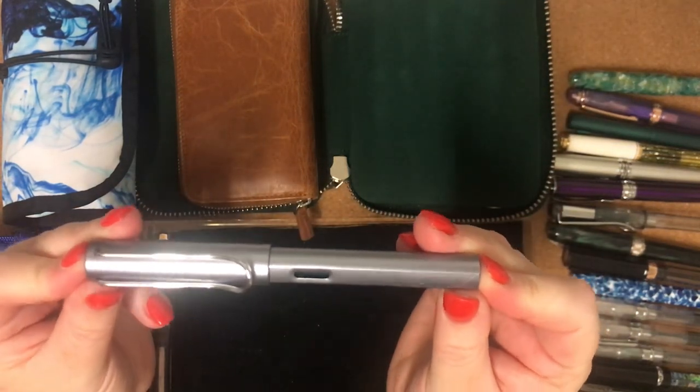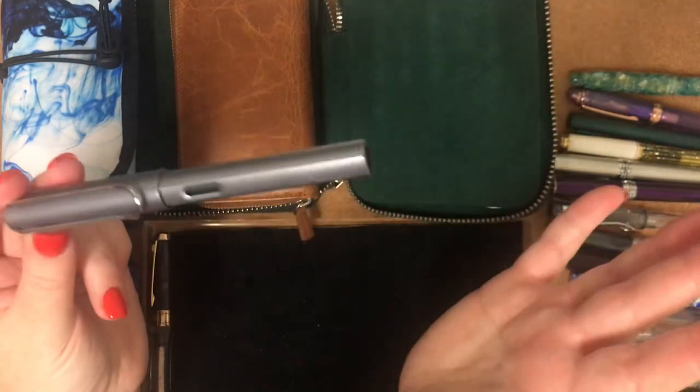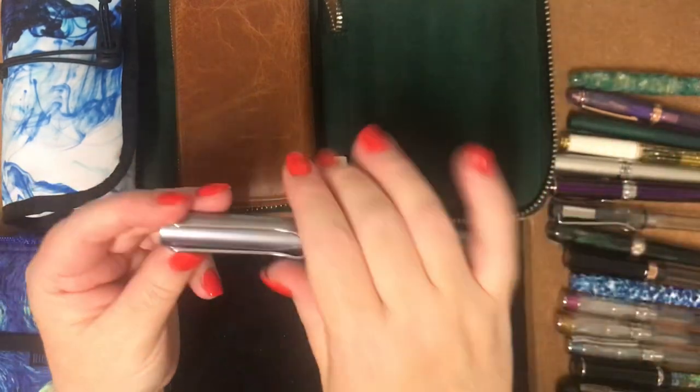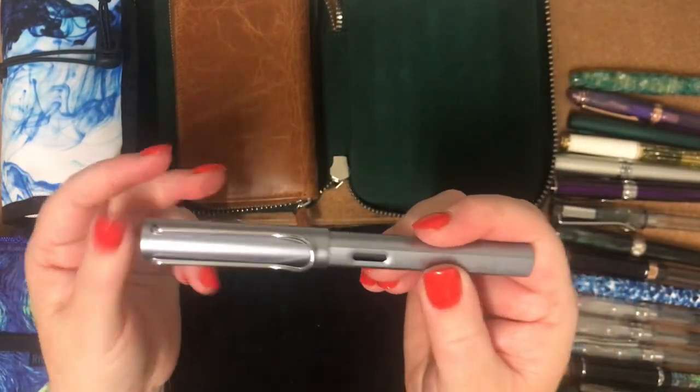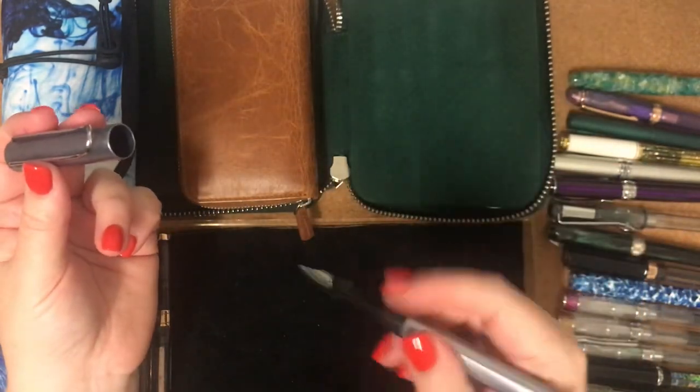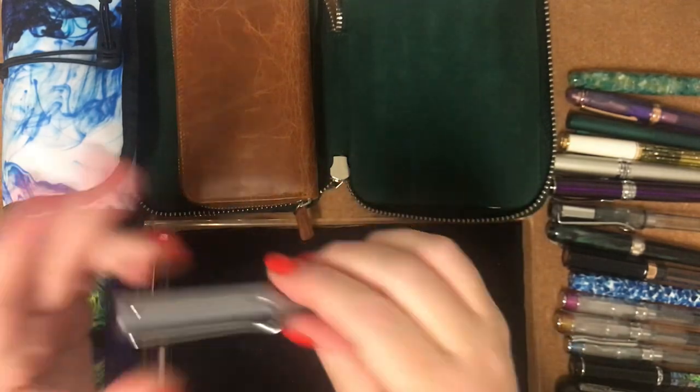My next one is a Lamy All-Star in Cosmic. This has got a medium nib and it's a really great writer — great everyday writer. The cap just pops off, so I find these quite good for work because I can just pop the cap off and jot notes without having to unscrew it.